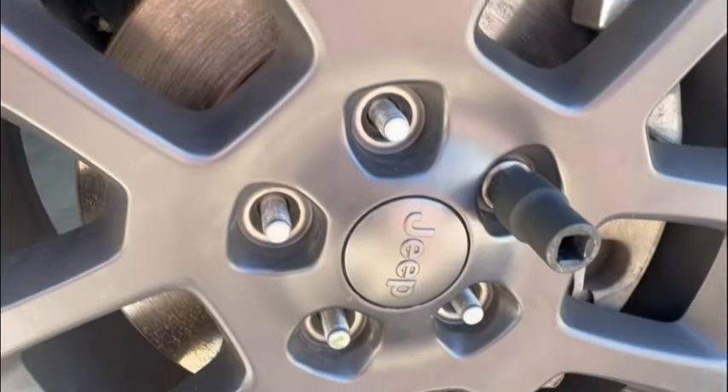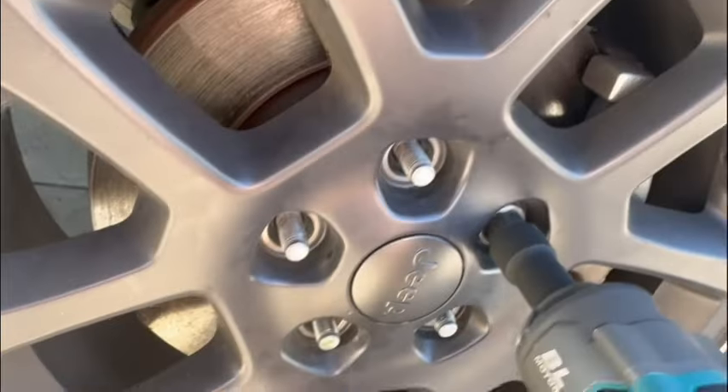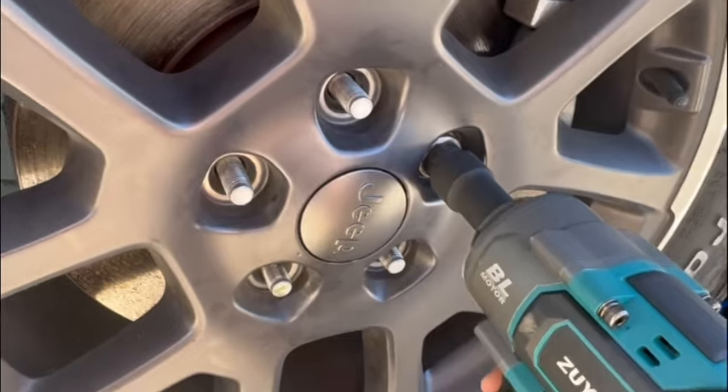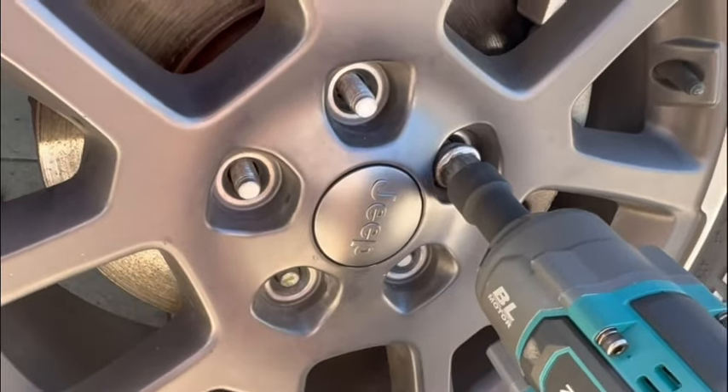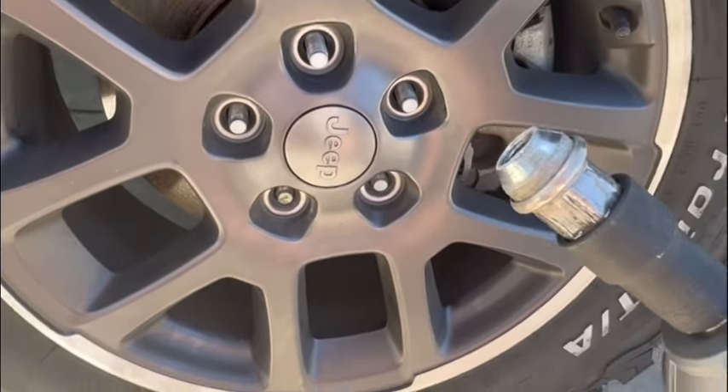Tap it enough to where you see it's secured, and then do it this way and put that in. Voila — here it is. Let me show you how to take this off.